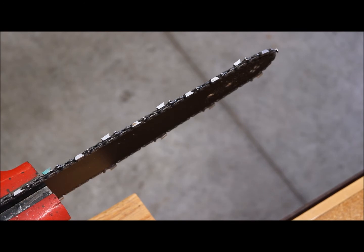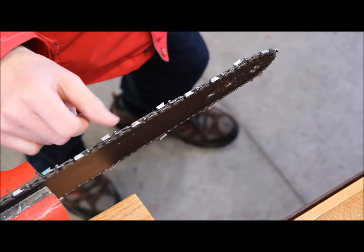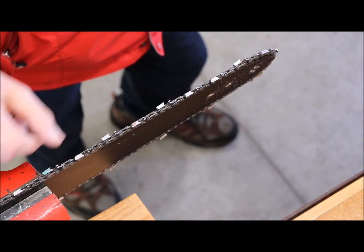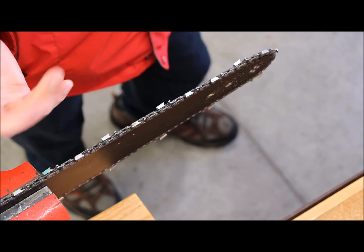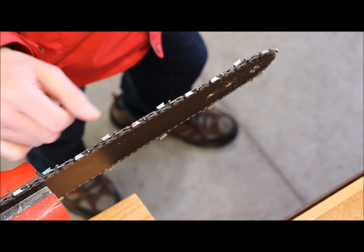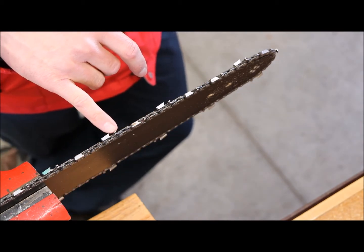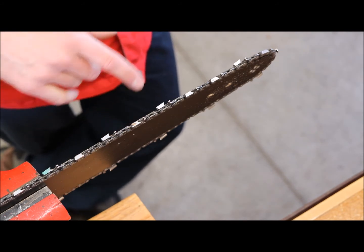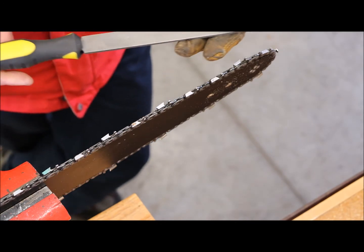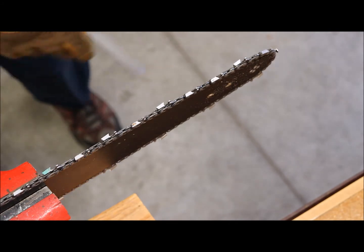I just finished doing all the teeth. I'm not sure of the technical name — I thought the carved area is called the gullet, maybe that's slang. The part in front is called the depth gauge or raker. That's the next part, and for that we use the flat file.